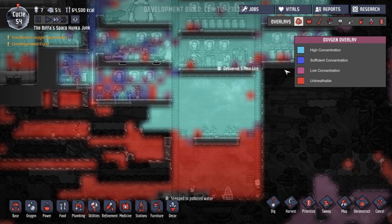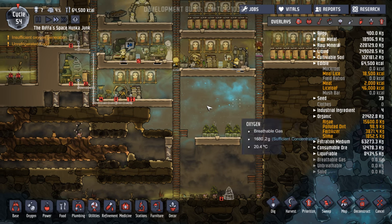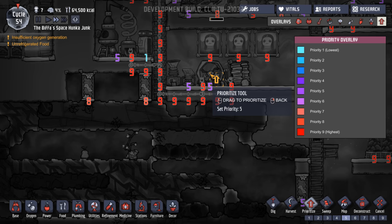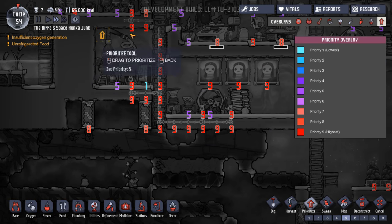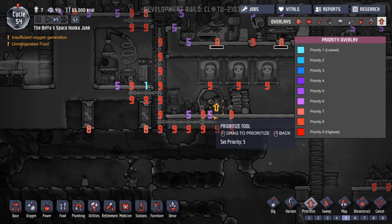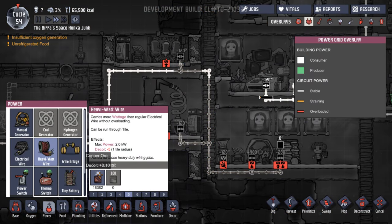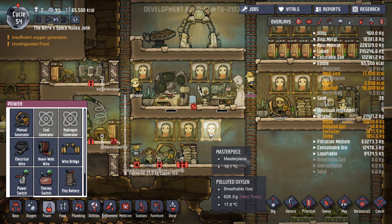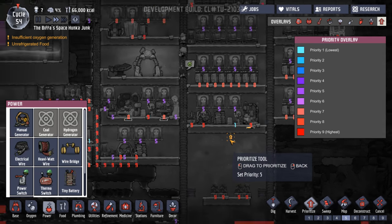Much better. Organic algae — lots of algae. At the minute power isn't going too well, because we're still waiting for the cables and stuff. Is it all on a five? No, it's all on a nine — I guess they'll get there when they get there. Heavy watt cables are still made from copper — no, that's fine. There we go, they're working it. Let's put some of these priorities down to five now the pictures have been done.